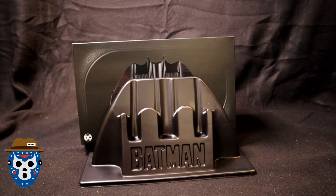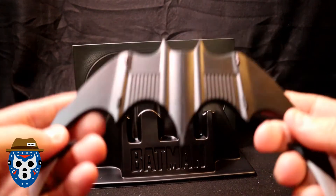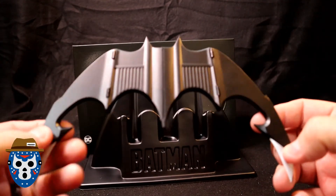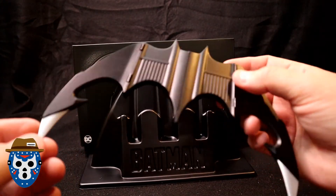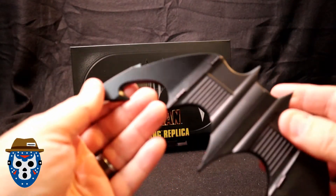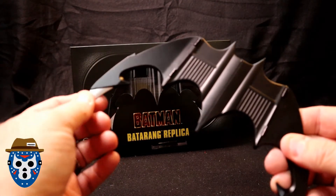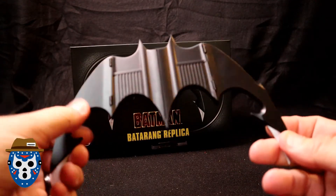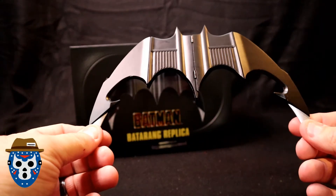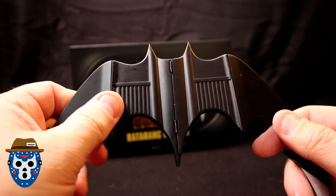Let's look at the actual item itself. Here's the Batarang extended — it's got a little bit of weight to it, so it's not super thin or cheap-feeling. The tips are silver, and they don't retract or anything — same on both sides. As you can see, it's got the look of the bat symbol. That's one side, here's the back — they look almost identical. You can see the hinges in the middle. It's got a bit of weight to it and it doesn't feel total crap.